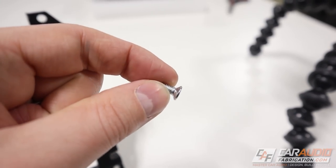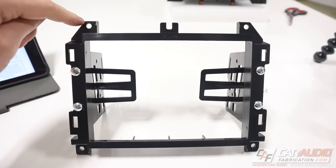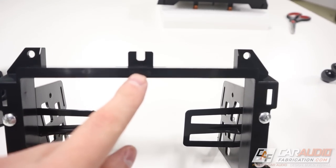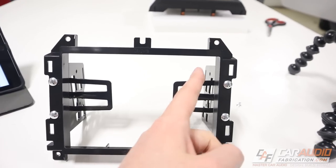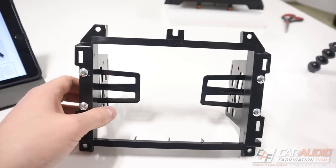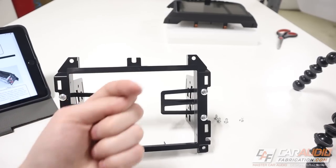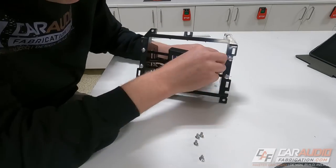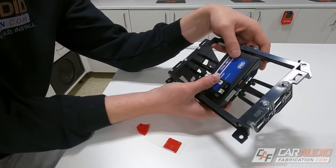Next we're going to make the bracket that will hold the brain assembly and connect inside of the dash. To do that we need to attach these plastic side pieces using the pan head screws. There are a lot of screws included so it can be a little confusing - notice these pan head screws have a fine thread and a different head. Also important: make sure the little number is facing you, and when it is, the piece labeled RH goes on the right hand side and the piece labeled LH goes on the left hand side.